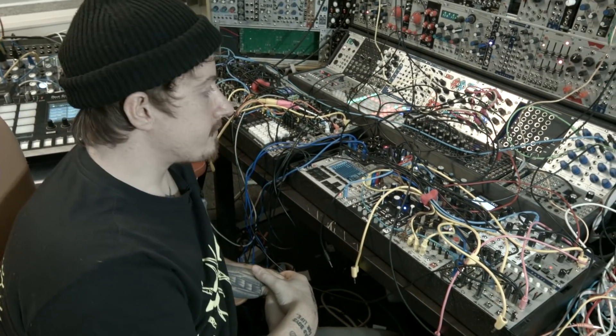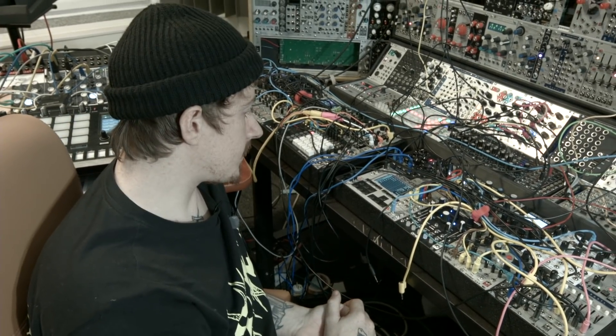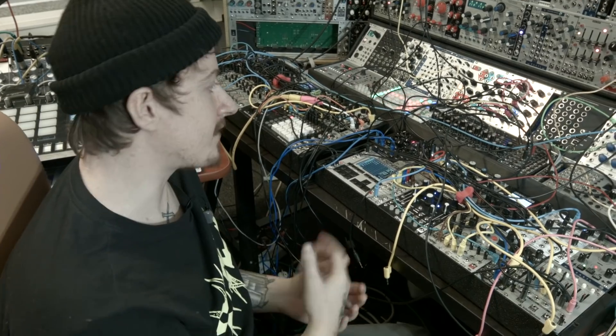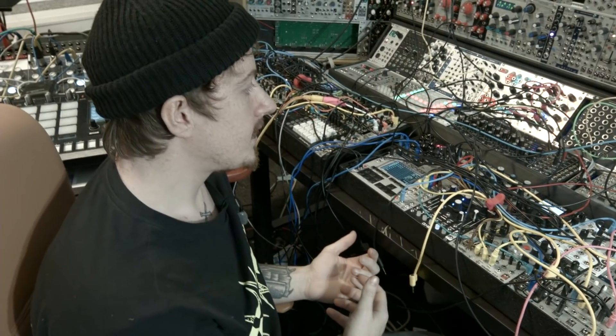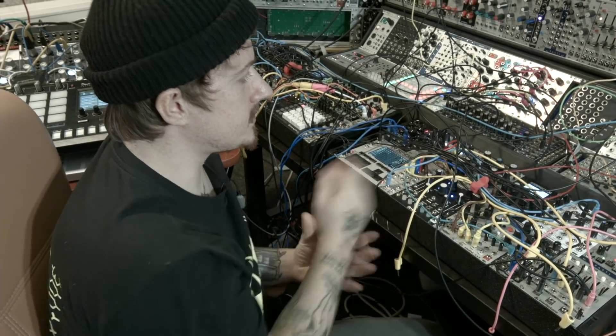My sequences are very random and kind of noisy — they're not very musical. There's not much thinking involved, it's more like listening. I play around until I find something I like. And sometimes, to get something different, it's easier to use a sequencer like this.